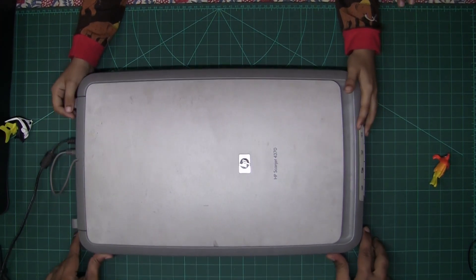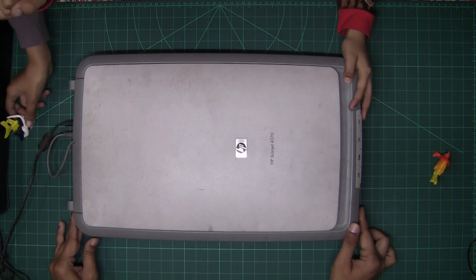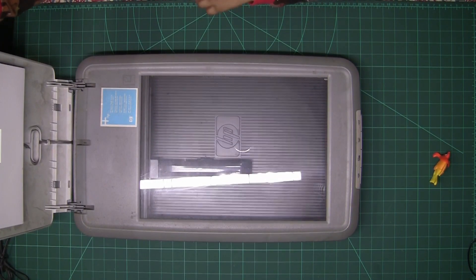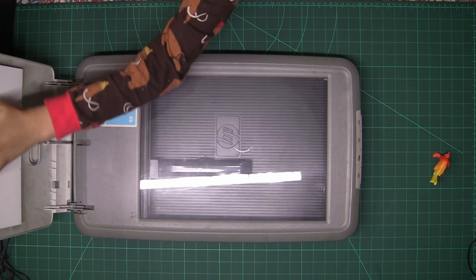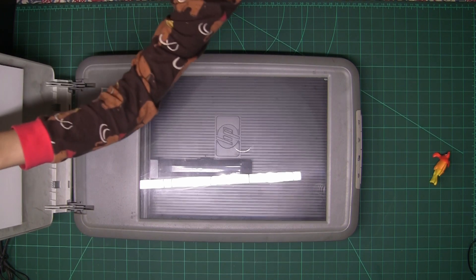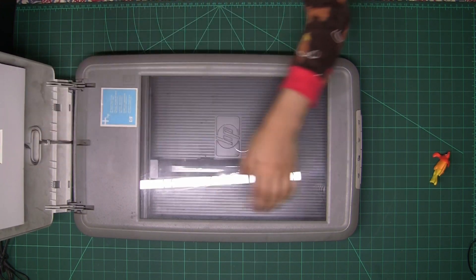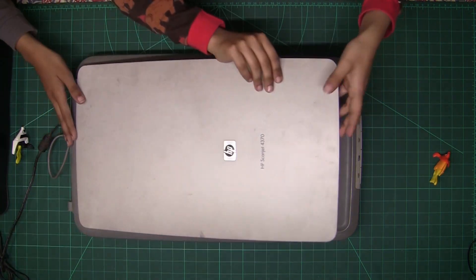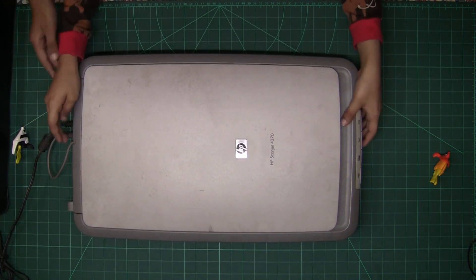Do you know what a scanner is? You are opening it, put something here, it scans it. If you want to do some card-type scanning, open this little door here and you have a card-type scanning port. So how does the scanner work? That I don't know — we'll have to check it out.